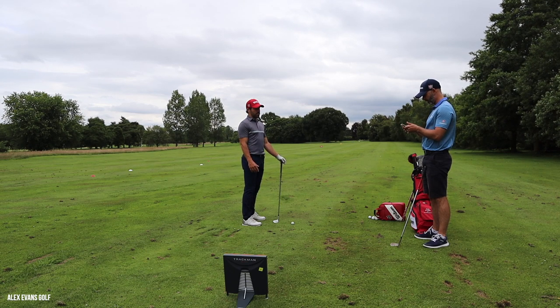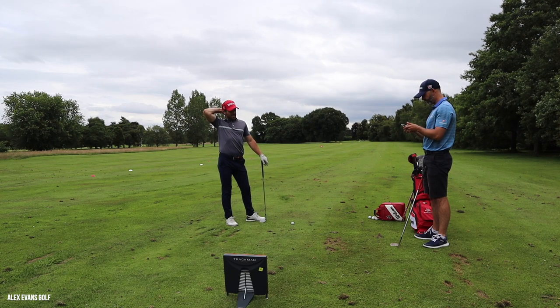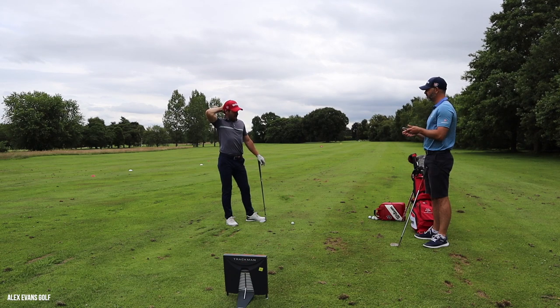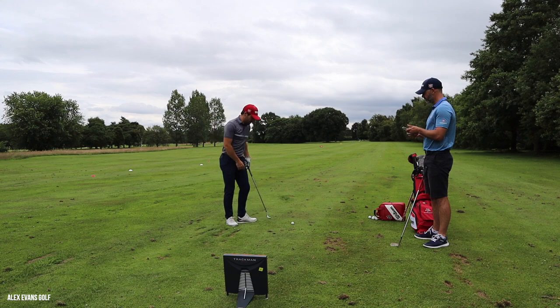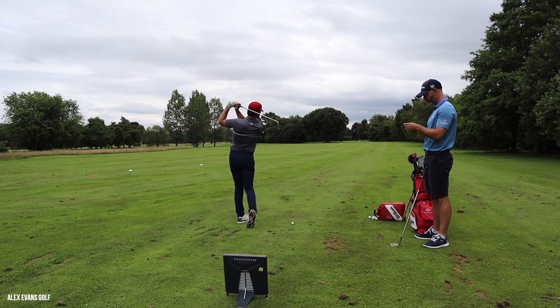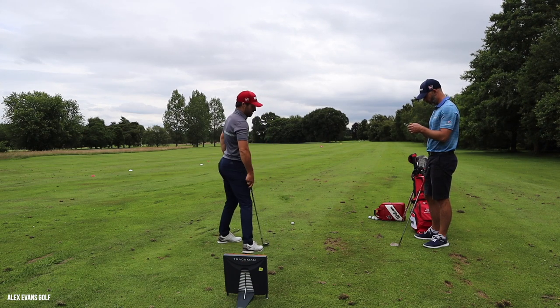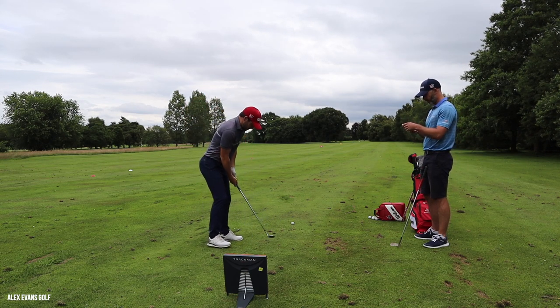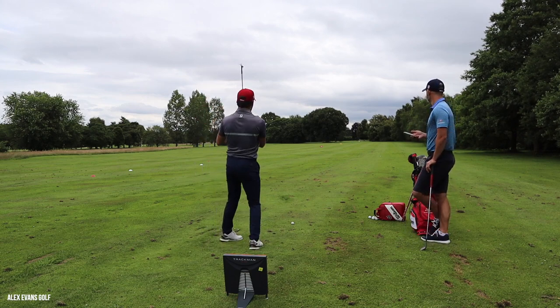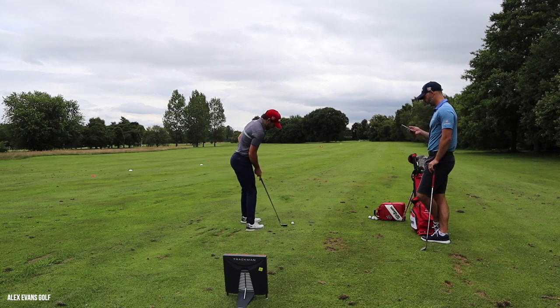Before the challenge, I'm going to put you on the spot. What club is that? 58. How far does a full 58 go? About 100 yards. Go on then - hit me a full 58, a nice 100-yard shot.